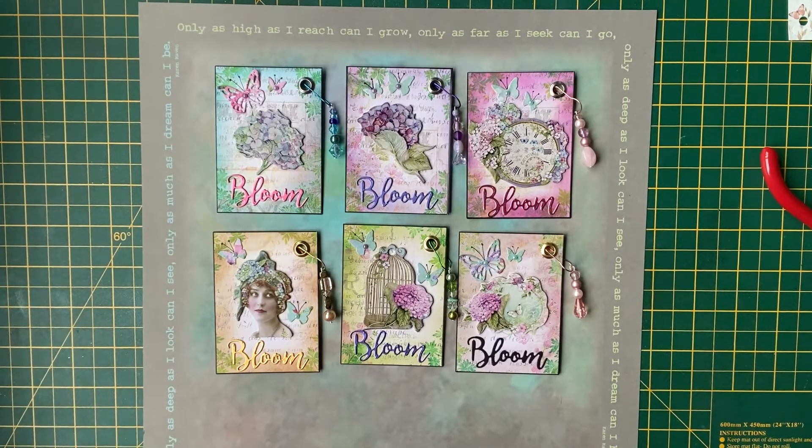Hello and welcome back to my channel. Today I'm going to be showing you some ATCs that I've made using the chipboard adhesive stickers that I purchased recently from Cheryl Simone Crafts. It was the Hortensia range of stickers.